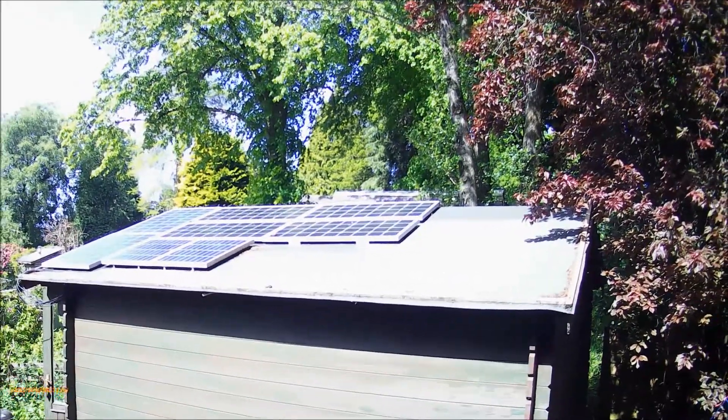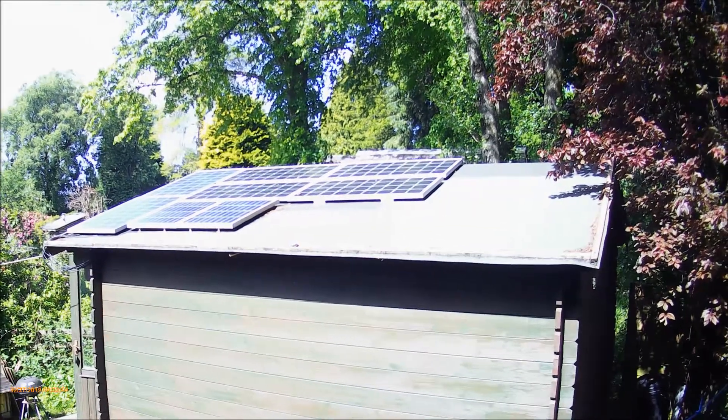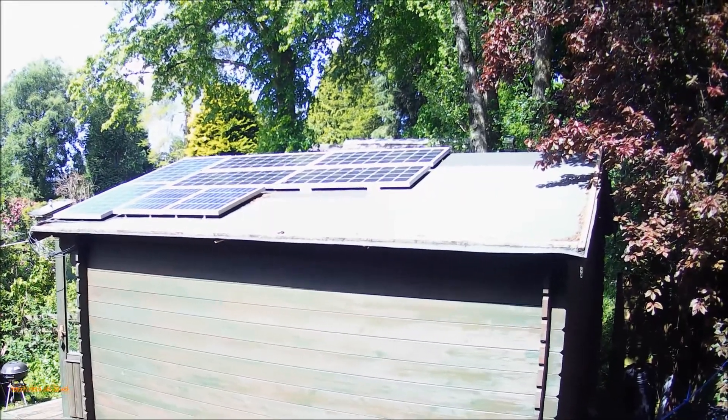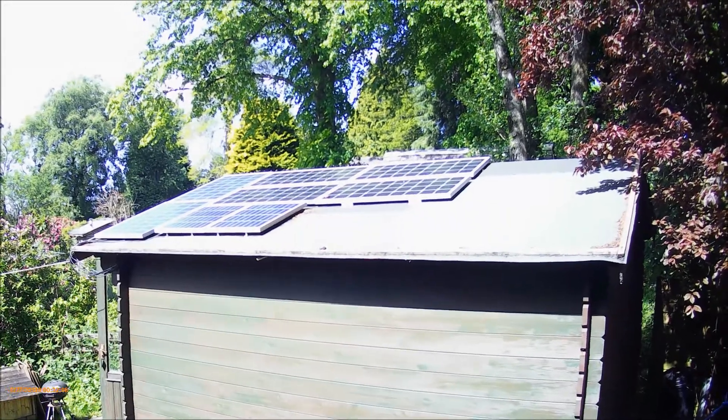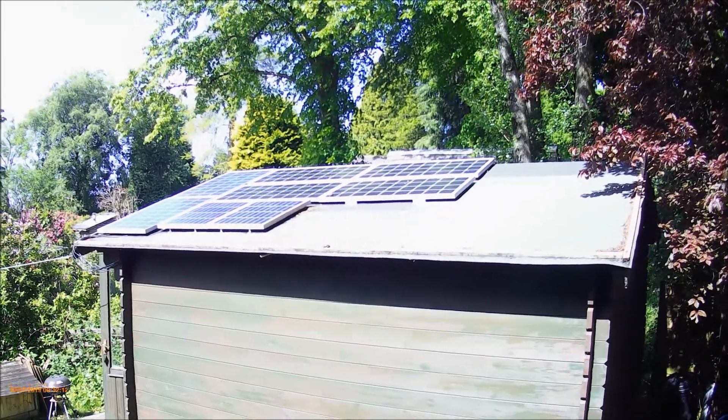Hello, this is my do-it-yourself grid tie solar setup. I've had it on this shed for probably about two, three years and it's working really nicely, so I thought I'd do a quick video just to show you about it. Really easy to do.